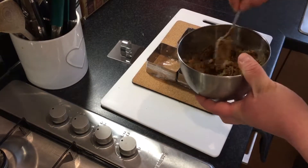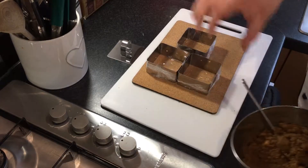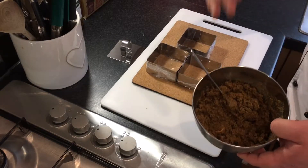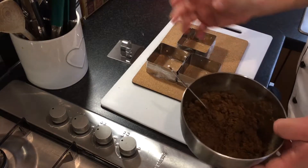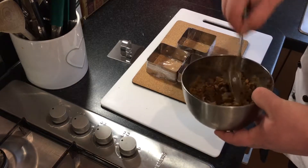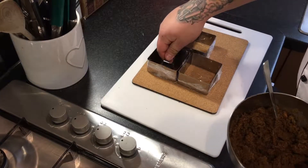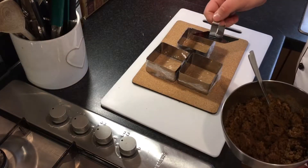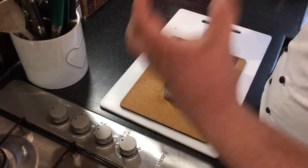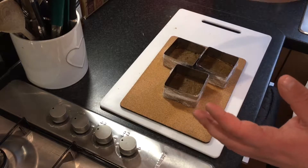Once it's cooled down a bit after about five minutes you can actually touch it without burning yourself. I prefer to use smaller moulds because it's better having an individual piece rather than trying to cut it up and making a mess, but you can use a springform cake tin or removable bottom base — it's entirely up to you. Press it down nice and flat for a nice even surface. The base should be about a centimeter thick — not too much, not too little, just right.